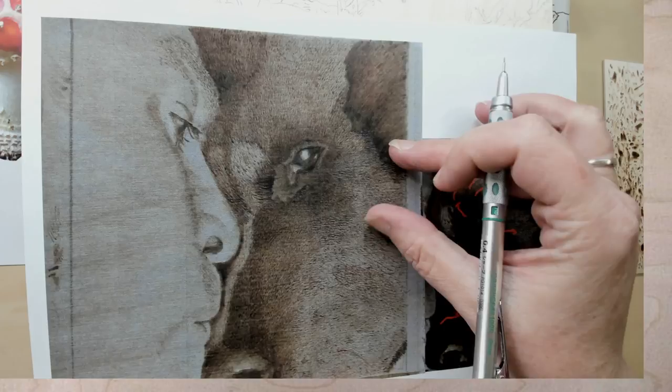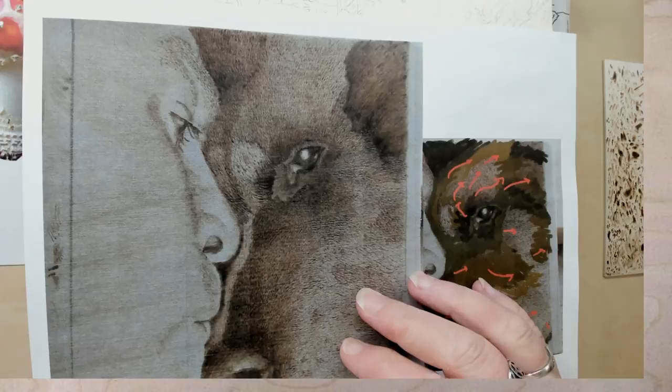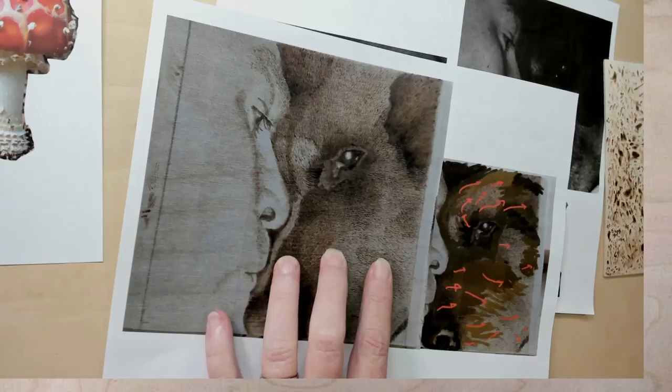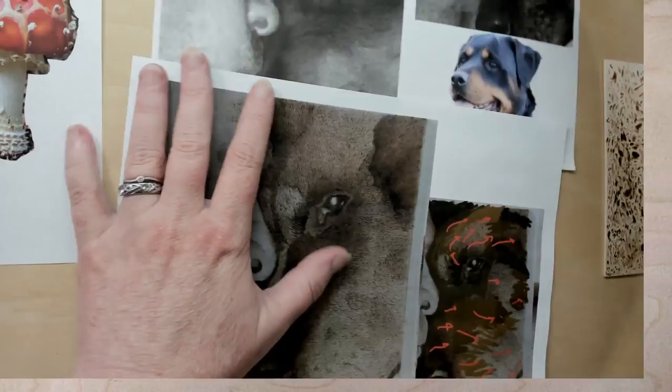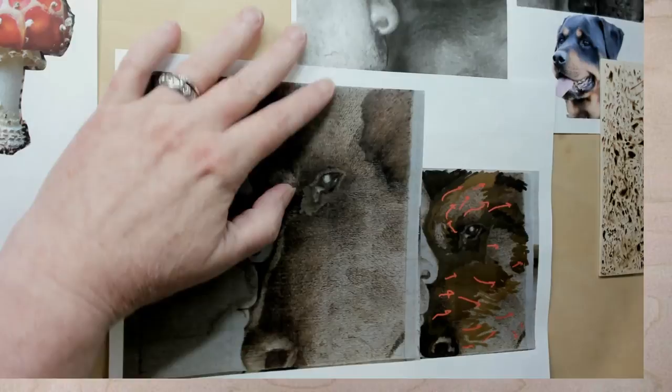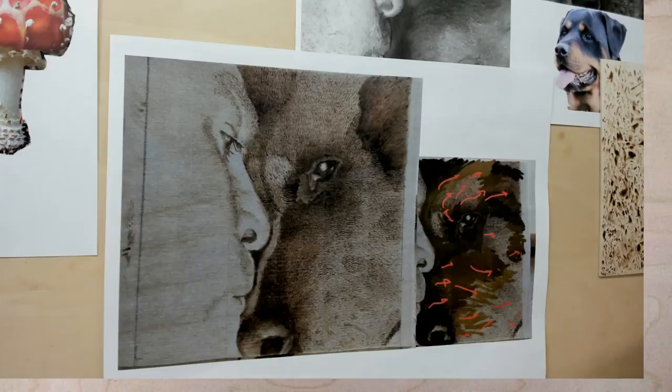Can I have a Sharpie or a Micron? It will be easier for me. I'm going to move the hummingbird because, knowing my luck, it would go right under the burning — you don't want that. I need to be able to see the reference photo while I'm doing this. Do we have any questions? Sheila, am I hitting the right things for you?